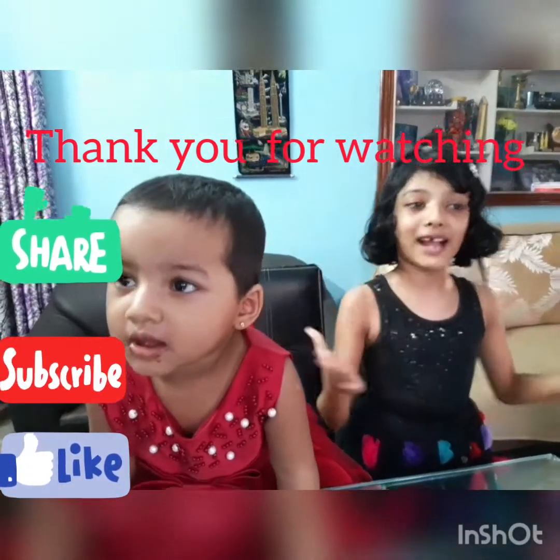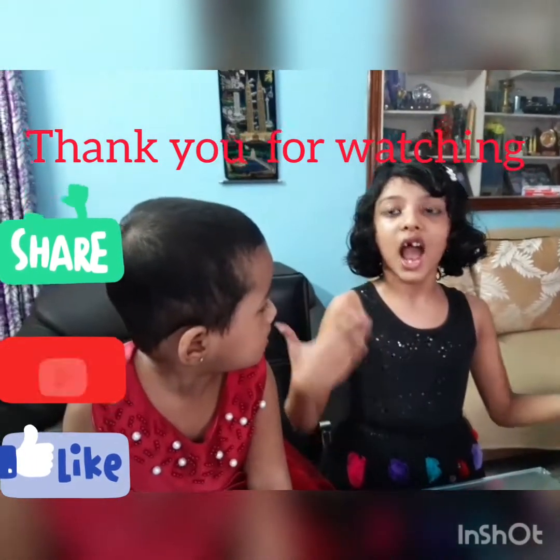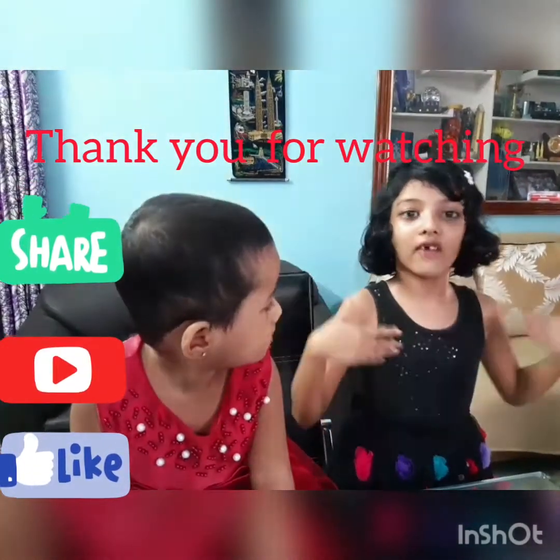So I hope you guys enjoyed my video. Don't forget to subscribe to my channel, click the bell button, and give it a like!